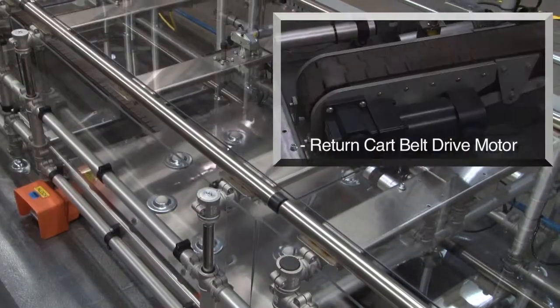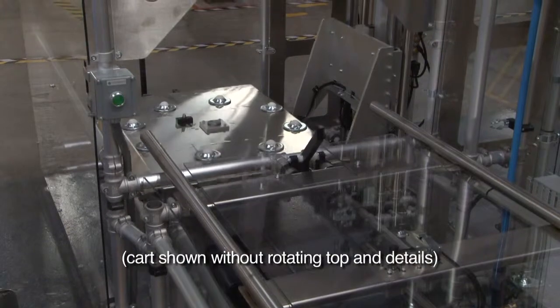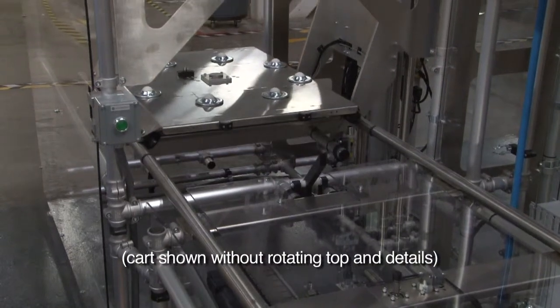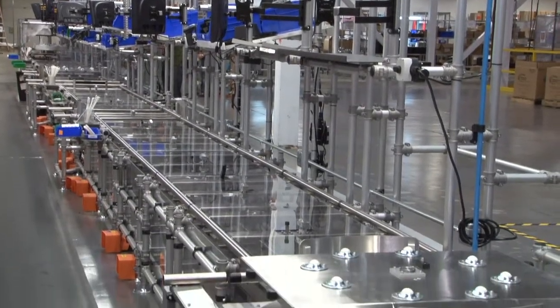A lower return track with an integrated powered belt would drive the empty cart to the beginning of the line and lifting elevator. The design would include some in-process Kanban positioning and 10 workstations.